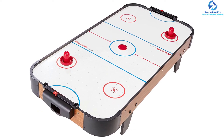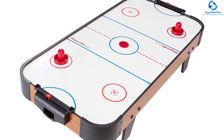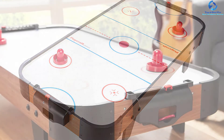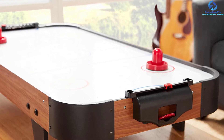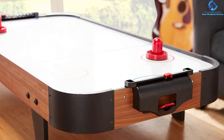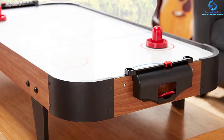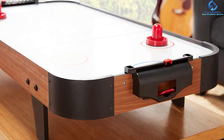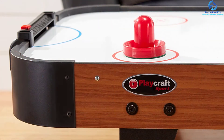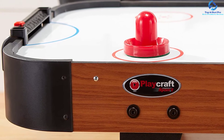This table is made with a sturdy MDF hardwood frame that can sit on any type of table you might have around the house. It has been approved and offers an air-powered motor which puts out 100 CFM. This Air Hockey Table includes two strikers and two pucks, and an ABS puck catcher that allows for quick puck return. If you're on a tight budget and looking for a table that still has great features, check out the Playcraft Sport 40-Inch Air Hockey Table.